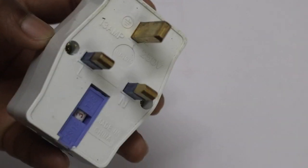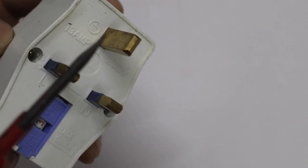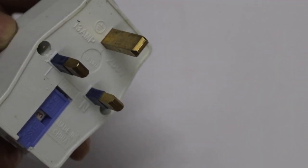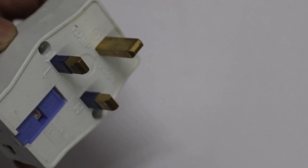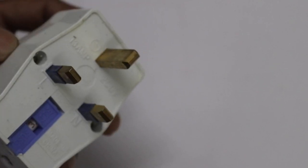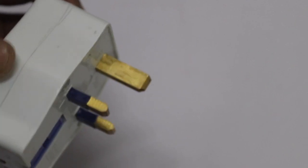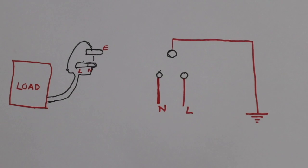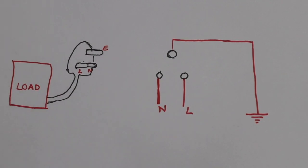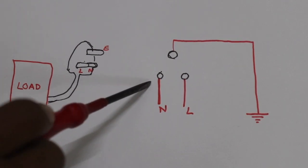We are going to look at the L line. Now, we are going to look at the Oliva. Here we are going to select the device. The plug is installed in the back of the device.